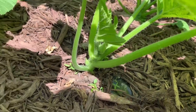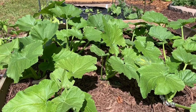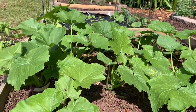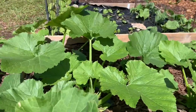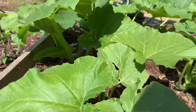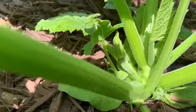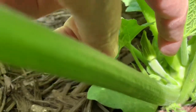My squash and zucchini is really looking great. This has been in a very short amount of time - three weeks maybe - and every day I come out I feel like it has just about doubled in size. I'm also beginning to see fruit. Over here you can see the beginnings of a zucchini right here.